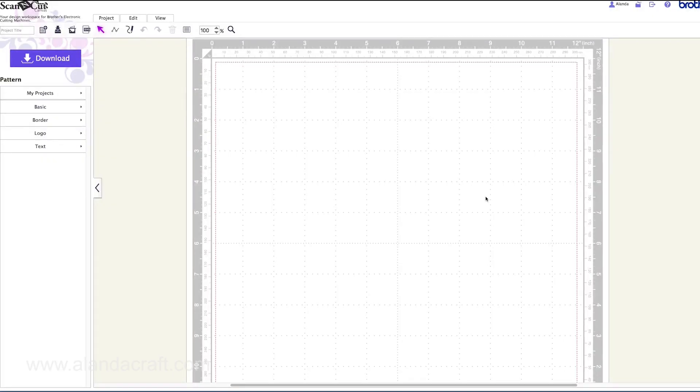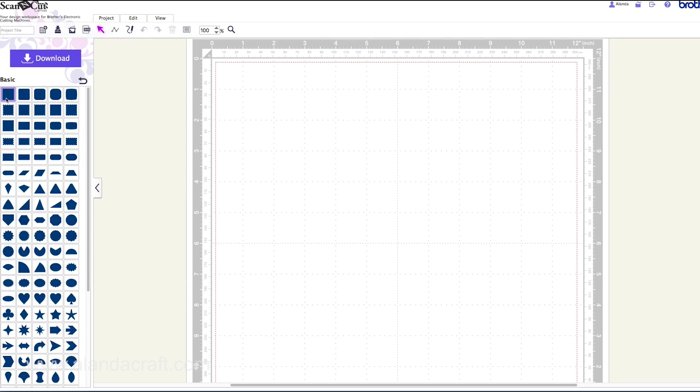We're going to be creating this card in Scan N Cut Canvas — there'll be a link to Scan N Cut Canvas below this video if you've never used it before. It's free, so you just have to register for it. The first thing we want to do is come over to Basic and select a square. Click on the shape and it appears on screen.